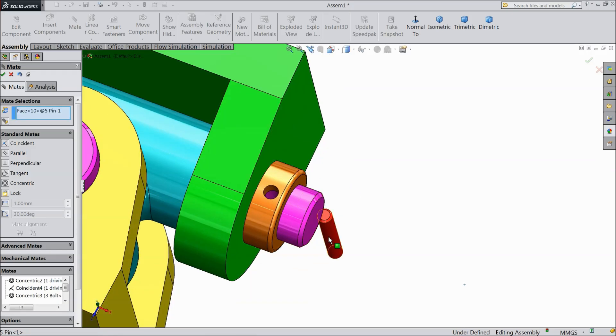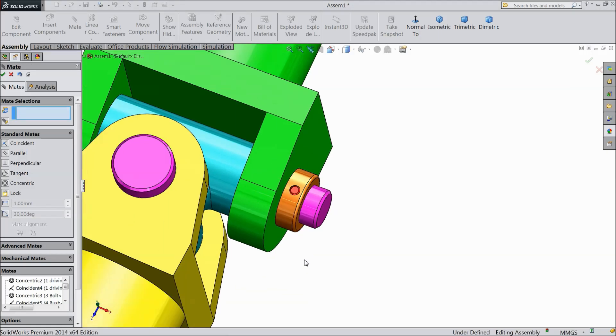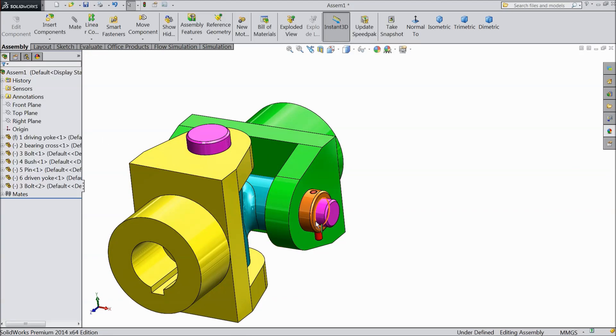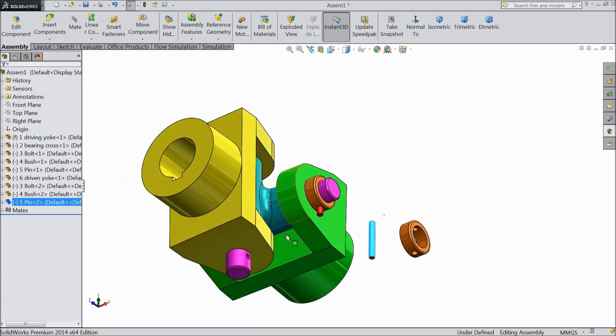Now choose this pin and this inside. Now select the top and select the pin, make reverse. Again press Ctrl key and copy one part, another part, another part. Fix this, make reverse, another end.